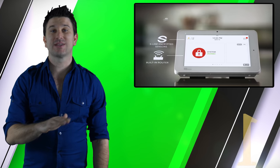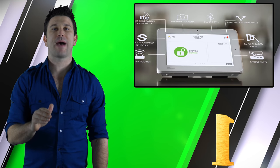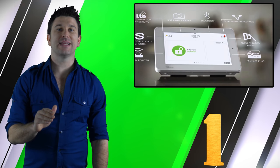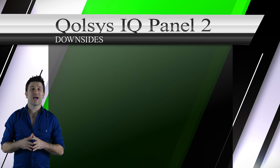The IQ Panel 2 has all of its communicators, modules, and backup battery built directly in. All an end user needs to do to begin installing and programming the IQ Panel 2 is to plug in the power supply and decide whether they want to wall or desk mount the actual panel.